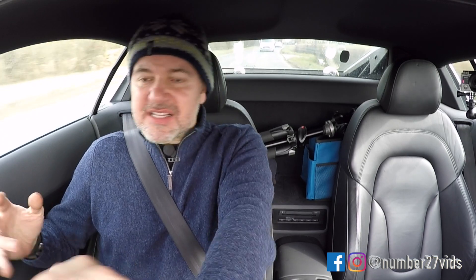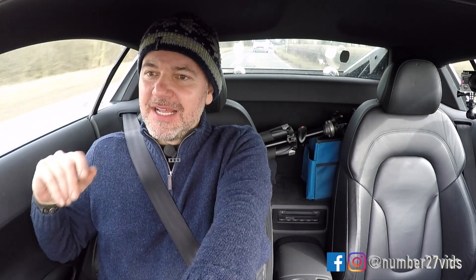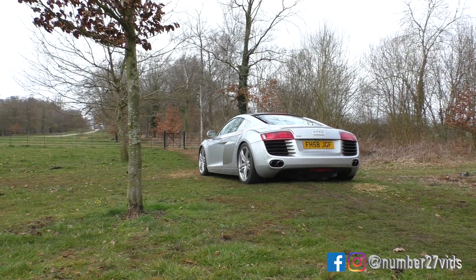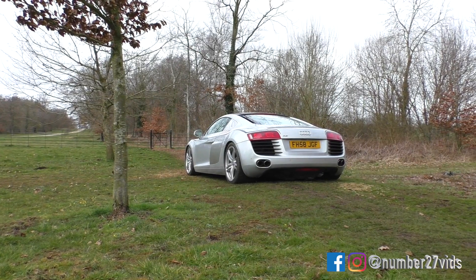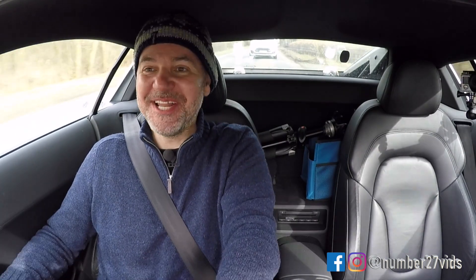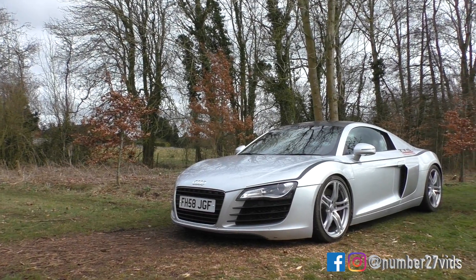This car will set you back £65,000–£70,000. Tell me what else is there in this price range that could possibly compete with it? 750 horsepower, supercar looks, brilliant handling. Tell me what I don't know — I'm sure there is something, but actually I don't think there is. Let me know. For that kind of money, what would you get?